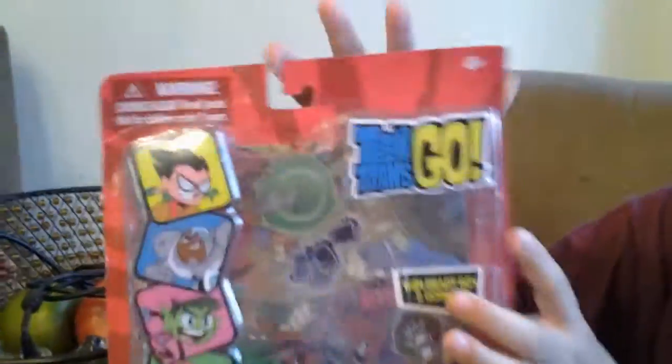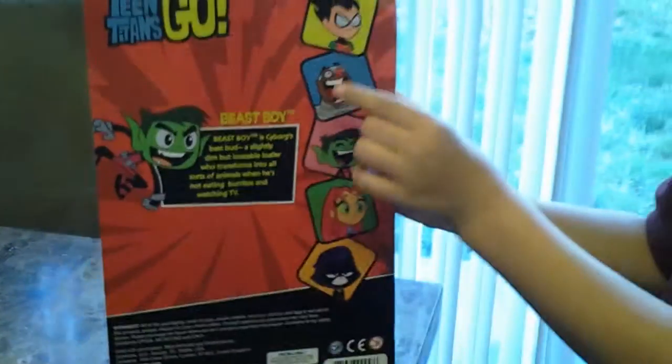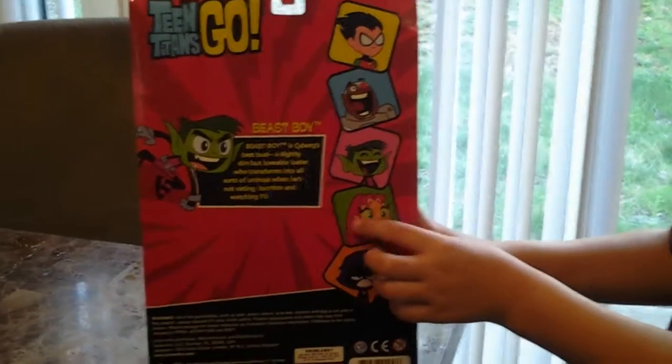Okay, open this. So we have Robin, we have Cyborg, Beast Boy, Starfire — that's in the box. Okay, open it, keep it, be careful.